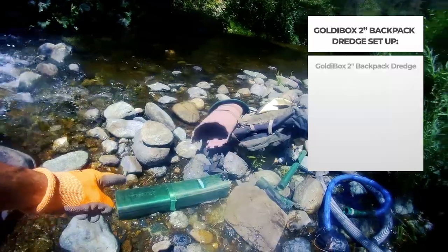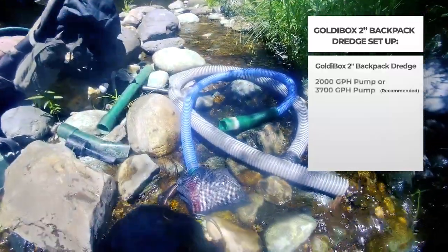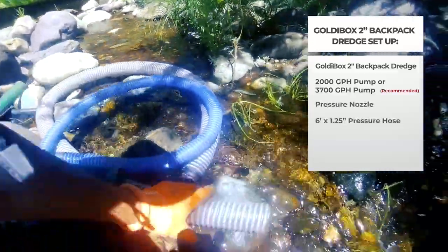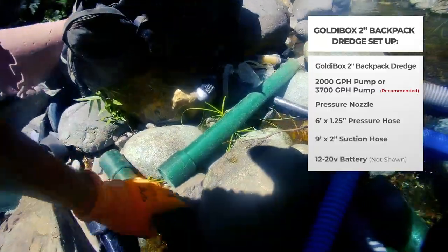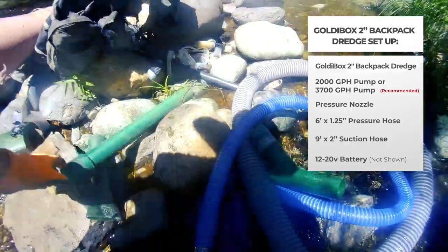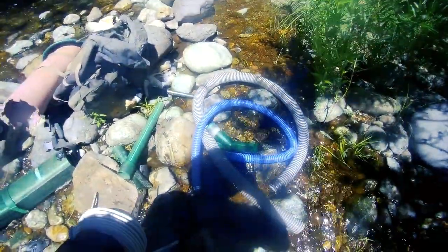We have the GoldieBox, we have a pump, we have a pressure nozzle, we have a suction hose, we have various crack nozzles, and we have an extension nozzle. So I'm going to show you how to set this up and then we're going to run it and find some gold.